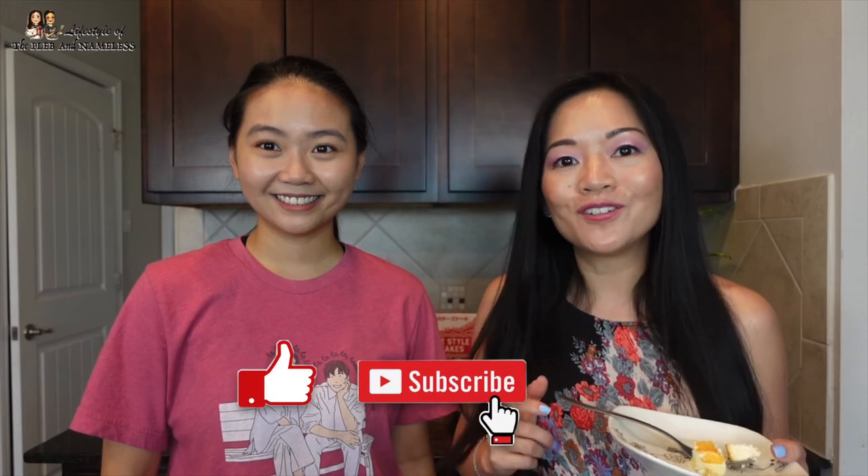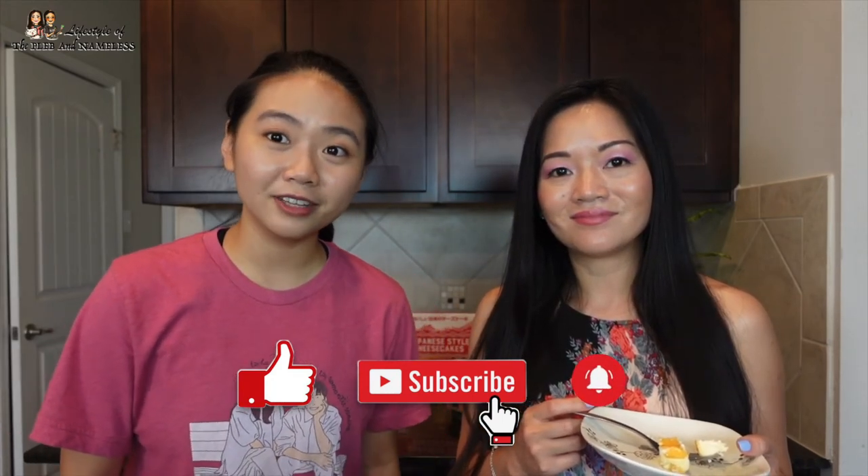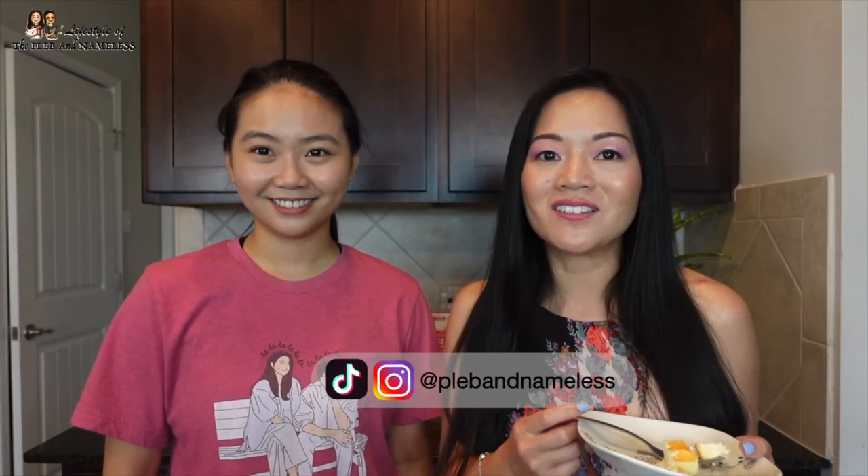I really enjoyed all of the Asian foods that Costco has to offer. Next time you're in the store, go pick some of these things up — you won't be disappointed. If you enjoyed watching our video, please give us a thumbs up and hit that subscribe button for more food videos. Don't forget to ring the notification bell. You can find us on Instagram and TikTok at Plebe and Nameless. Thanks for watching — see you guys next time on Lifestyle of the Plebe and Nameless!